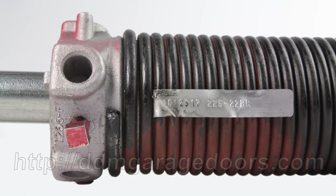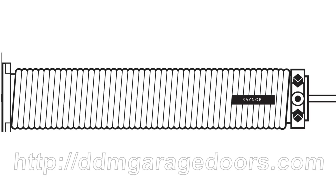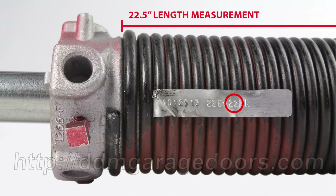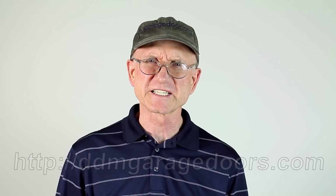On these springs, you'll often find a metal tag that identifies the length and wire size as well, such as 225-22BR. The 225 is the wire size, the 22 is the length in inches, the B designates the 2-1/4-inch ID, and the R designates the right wind. Rainer's springs tend to be two coils longer, and the inside diameter tends to be 1/16th of an inch narrower than specified on the tags. For example, if you measure 22 and a half inches and the tag says 22 inches, order the 22-inch spring.